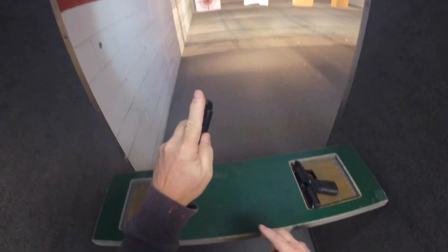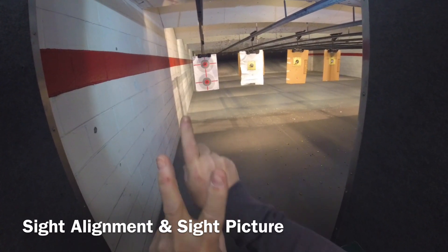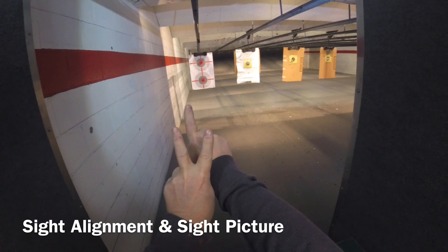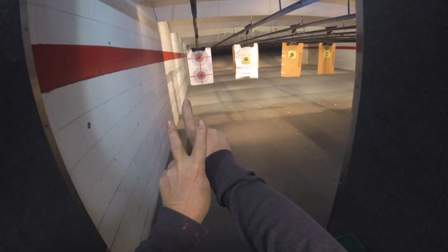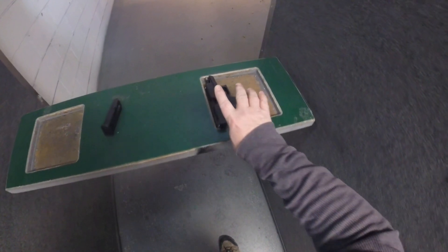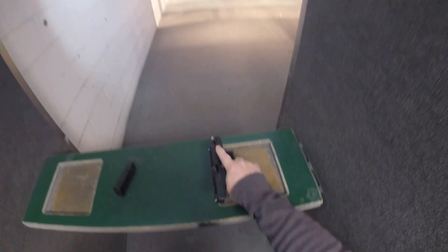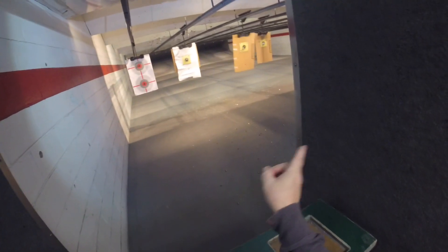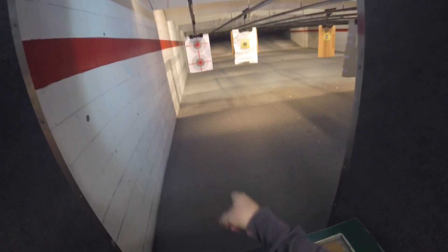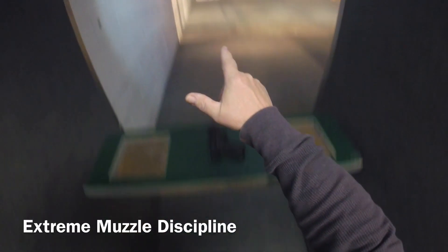I'm going to have it oriented just like I would draw it off of my belt or holster. Before we get started: sight alignment is alignment of the front and rear sights, but sight picture is how that relates to the entire target. I'm also going to pick the gun up with my finger not in the trigger guard, up on that frame. I also don't want to ever point the muzzle far right, far left, up or down.